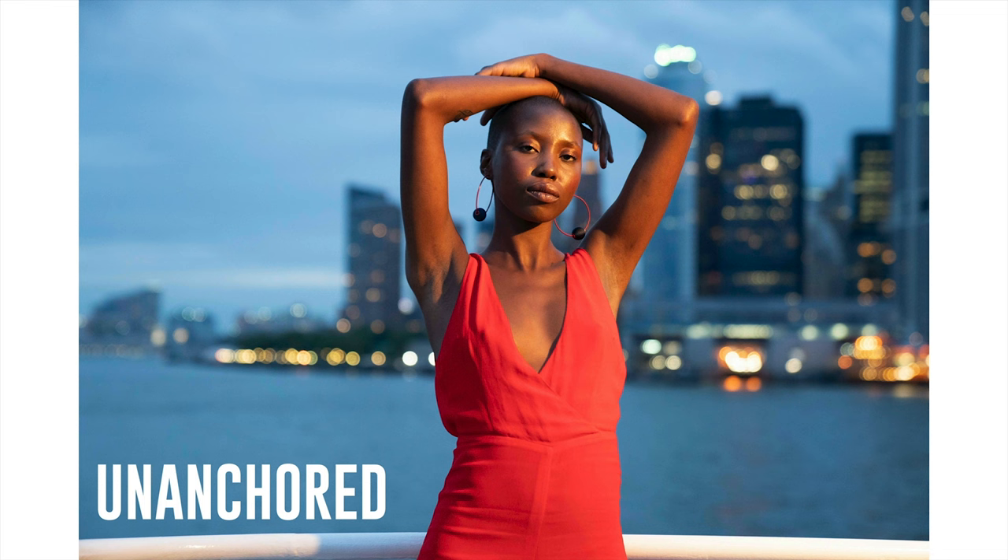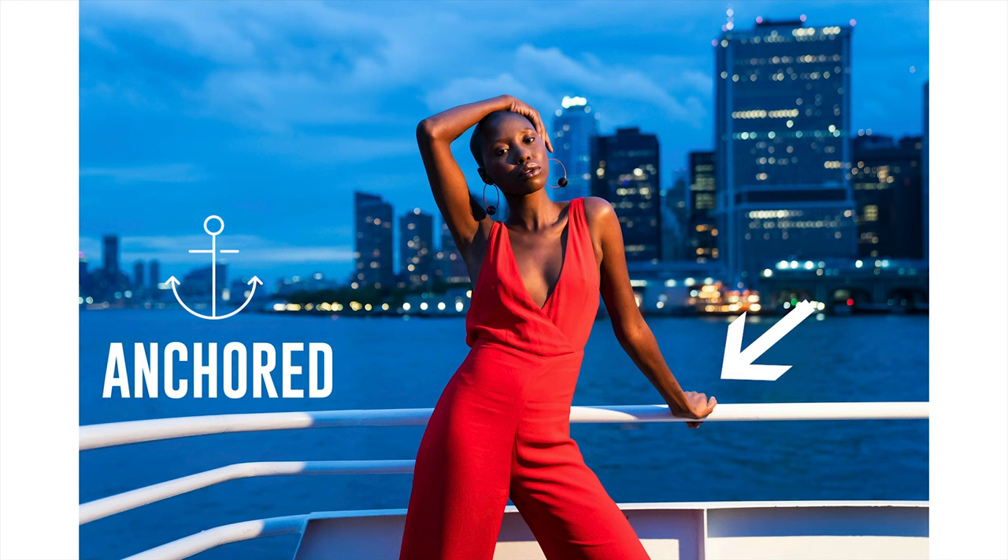Let's look at another example — different situation. Here we are in a boat in New York, New York skyline in the background. The subject just looks kind of disinterested. I say, 'Hey, what if you took down one of your arms and put it on the railing?' And you can see what that looks like here — much, much better, a more interesting photograph.